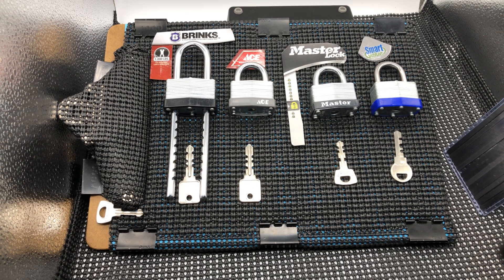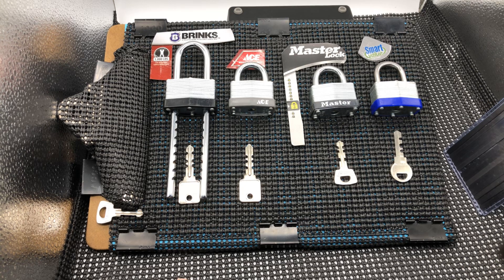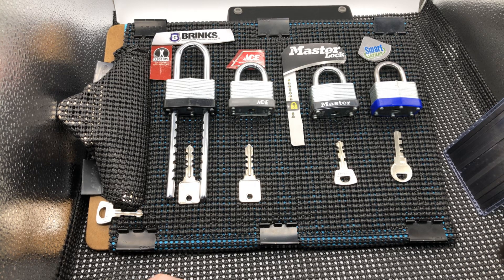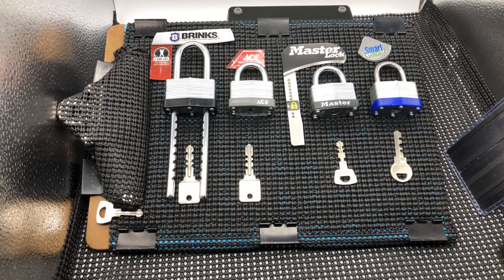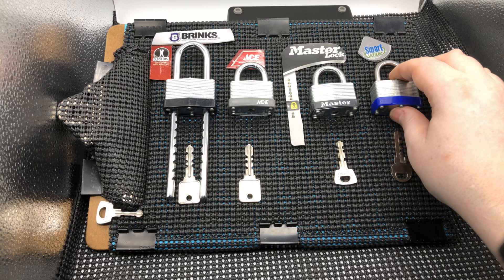Hey guys, Legal Lock Picker here. Today I want to go over the second part of my warded lock series and we're going to jump right in. If you remember last time, I went over how warded locks work, how they don't work, and how to bypass them.